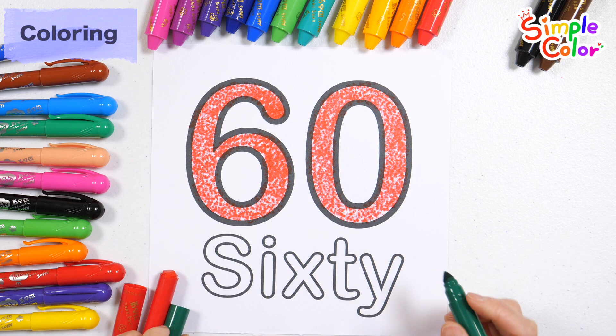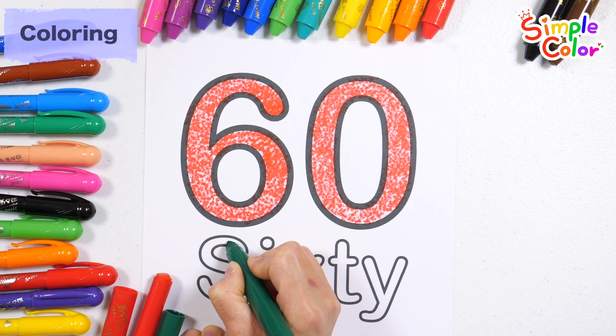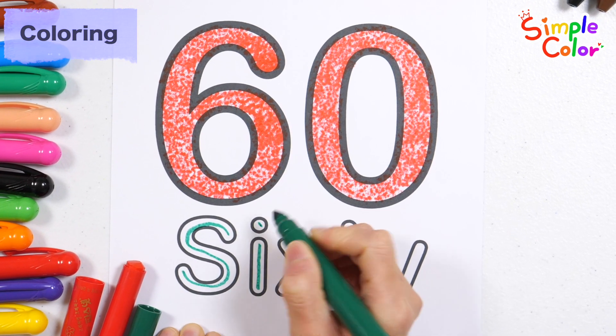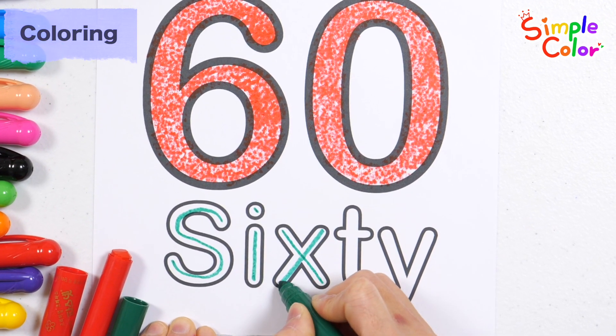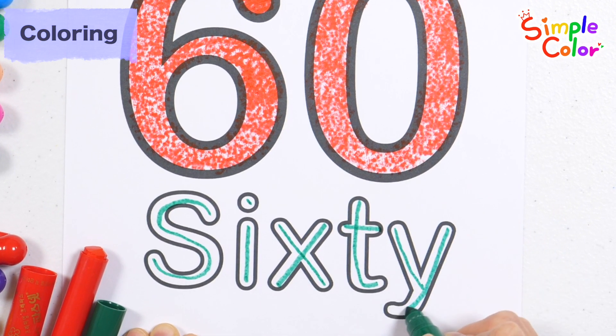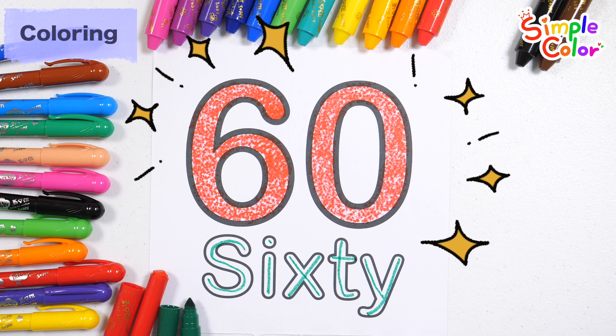Read while writing with a green pen. S, I, X, T, Y. Number 60.